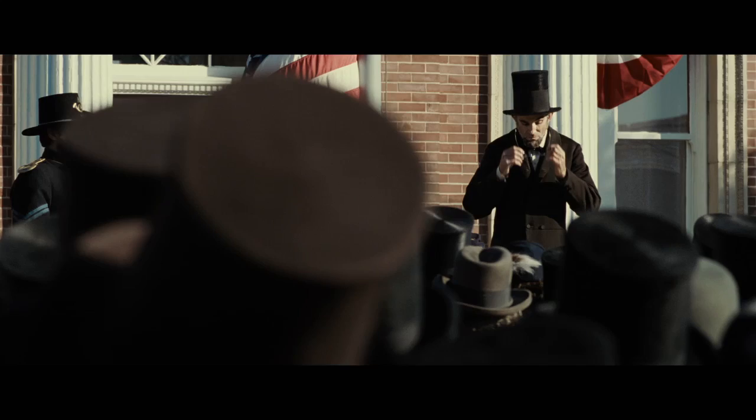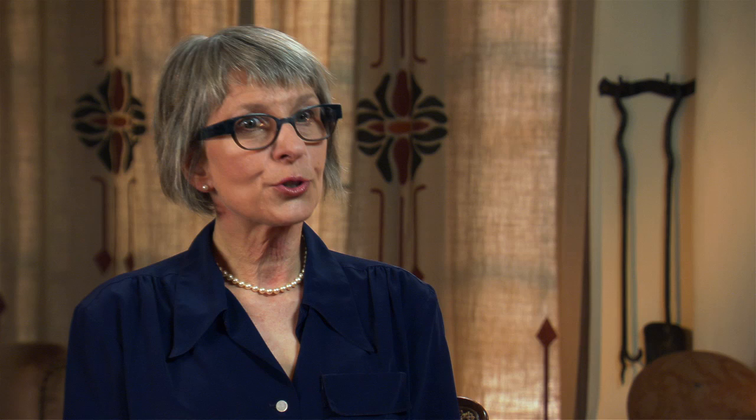There were two people working on him, myself and Kenny Myers. And it's not a look-alike from a makeup perspective — it's much more a feel-alike. There was a point where we just stopped looking at all reference and it was working with his face and then creating the feel of Mr. Lincoln.